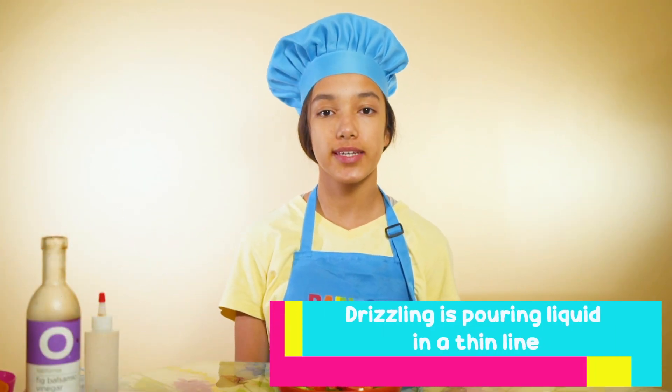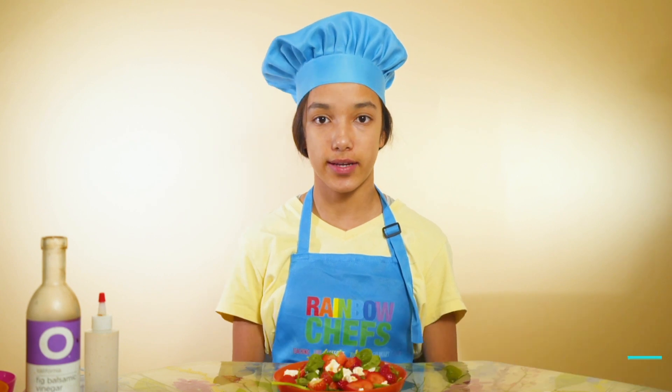Here is our finished product. If you don't know, drizzling is pouring a liquid into a thin fine line.